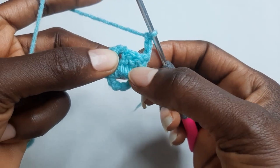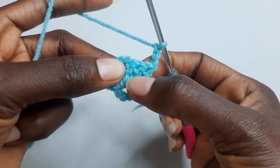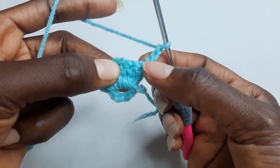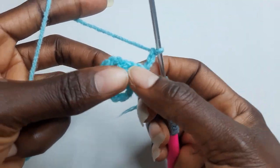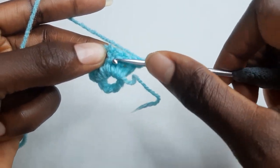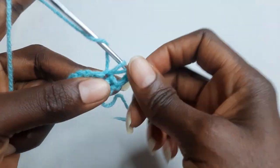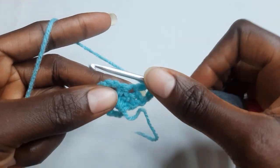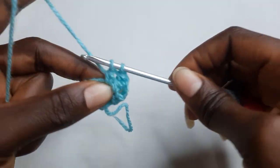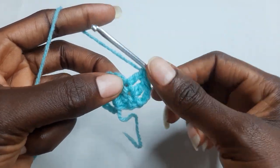On this double crochet you work one double crochet on each double crochet. This chain three counts as your first double crochet, so you work two double crochet on each of these two double crochet. In this chain space work two double crochet.